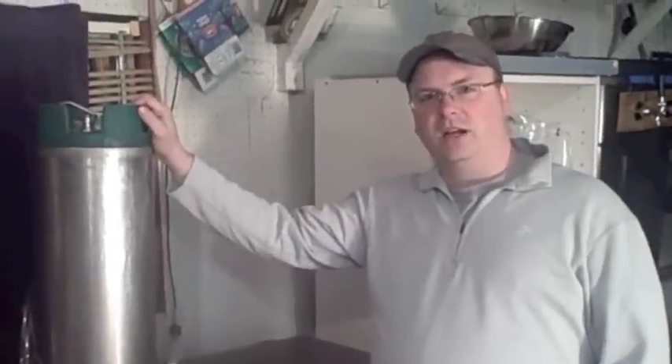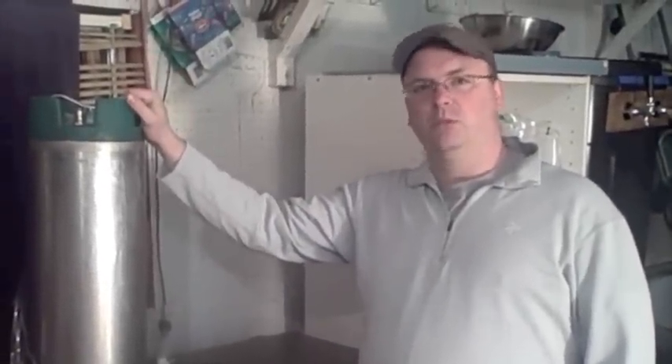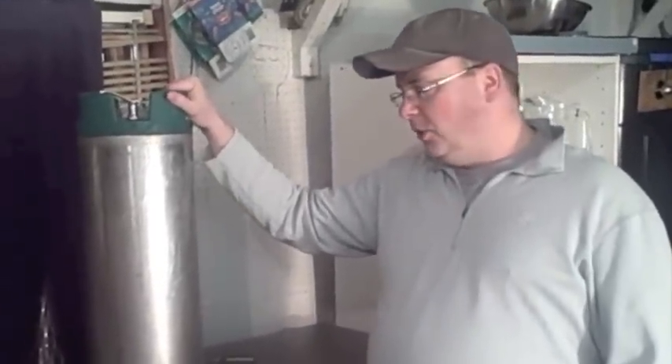Hey guys, it's Mike at brew-dudes.com. This is video two of our series on going from homebrew bottling to homebrew kegging. Before we dive inside the kegerator, I want to talk about the keg itself.